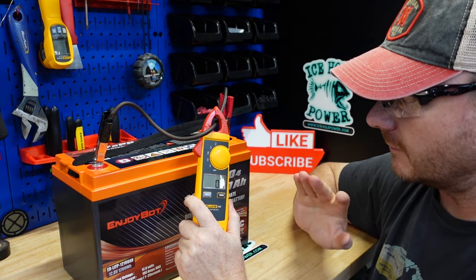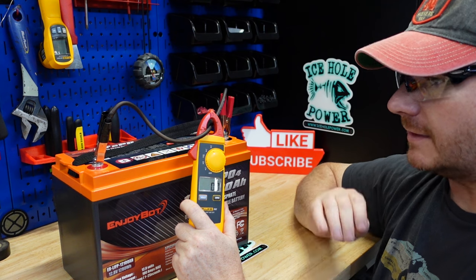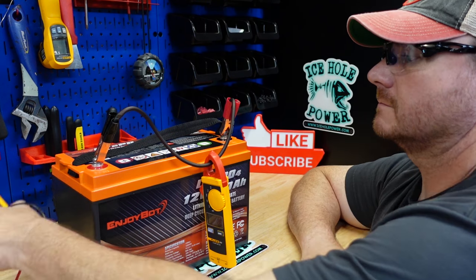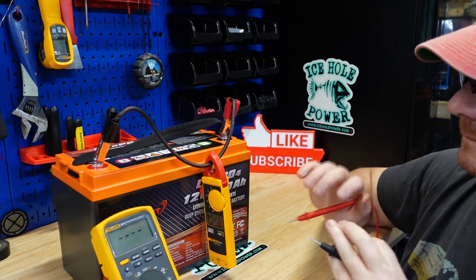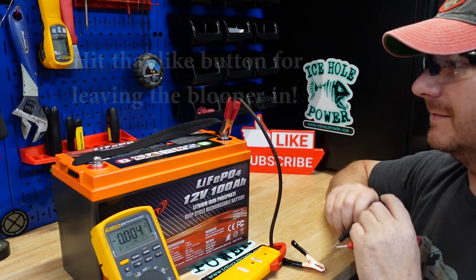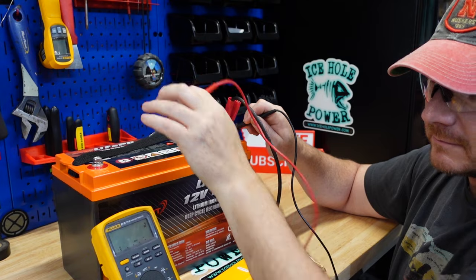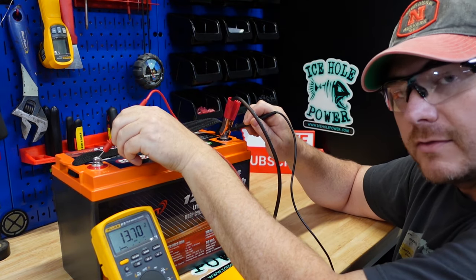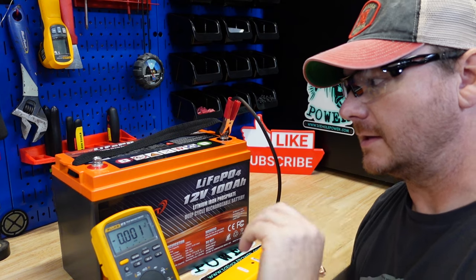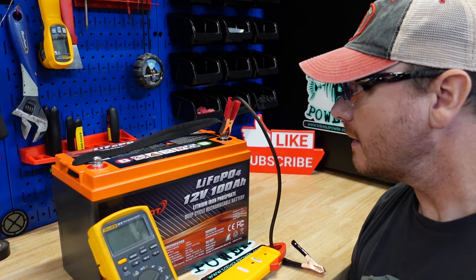Perfect — this is what I want to see every time I test a battery. It detected the short and turned off. Now these things come back on by themselves — we have 13.7 volts. As soon as the BMS detects there's no longer a short present, it kicks back on. This is exactly what I want to see, very happy with this.